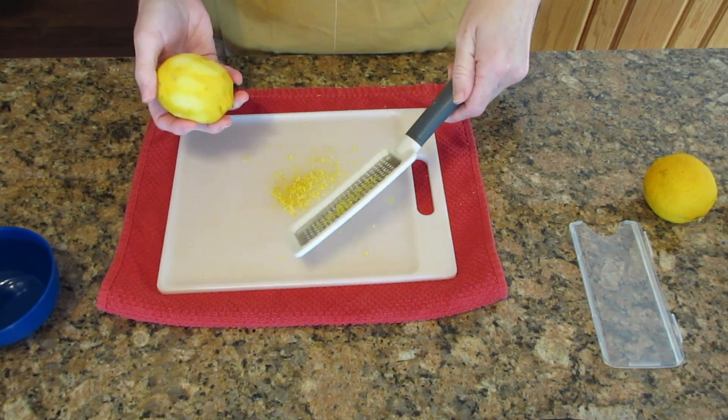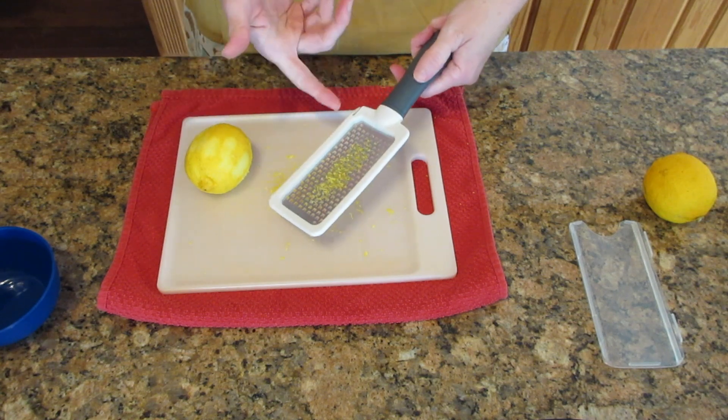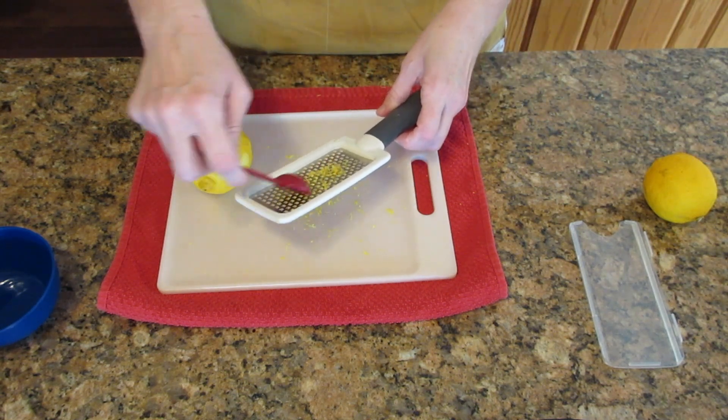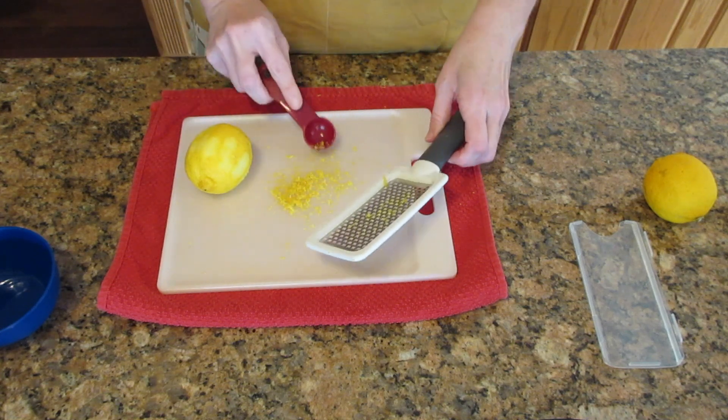Sometimes you don't get all the zest — that's okay. If there's zest left on the grater, don't be tempted to use your finger. You will cut yourself. Trust me, I've done it. Use the back of a spoon and go against the grain of the grater and just scrape it onto your work surface.